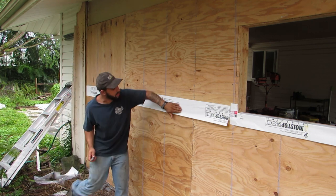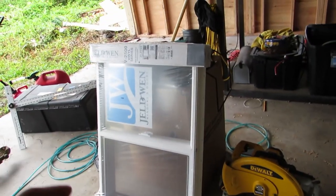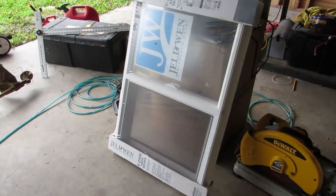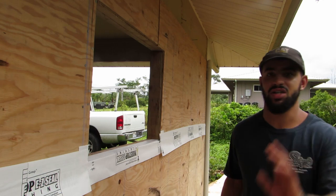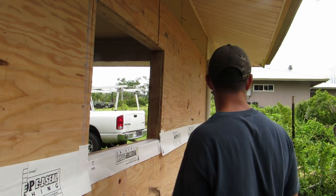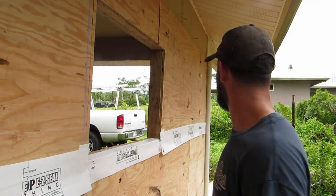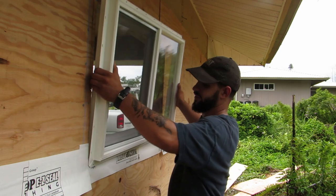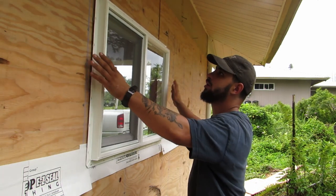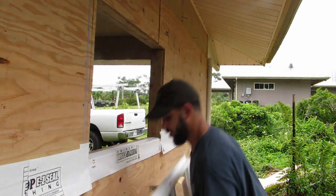Just going to rub that in, make sure it's nice and adhered. Now comes installing the window. What I'm going to do is dry fit it up to make sure everything fits, and then I'm going to put a bead of silicone around this nailing flange and nail it on. It just started lightly sprinkling, so I apologize for the camera angle, but I really need to do this today — it's the last day of a three-day weekend and I keep putting it off due to the rain. It fits pretty good, there's hardly any play. I'm going to go grab a level.